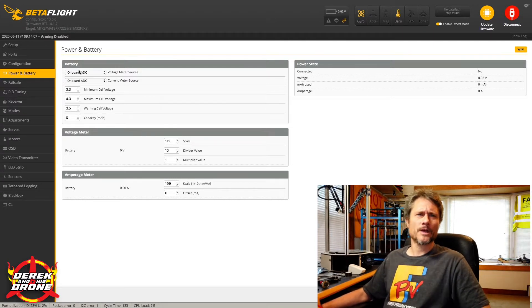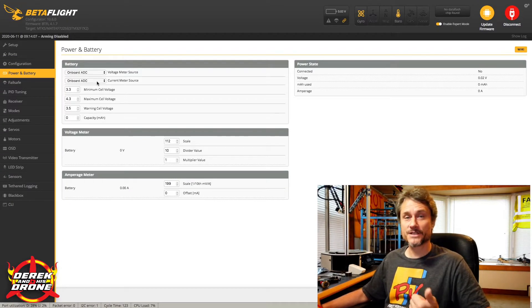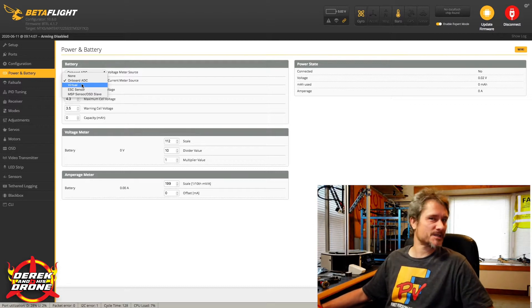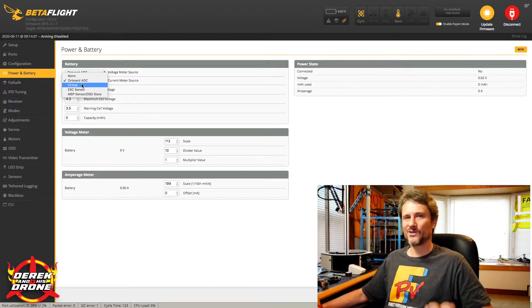Right here on top we're going to tell Beta Flight where we're getting the information our quadcopter is going to utilize. Our first item is our voltage meter source — in most cases you're simply going to leave this as onboard. Most modern controllers have a voltage sensor built right into them. Underneath that you'll see current meter source, and again most modern flight controllers are simply going to use onboard.